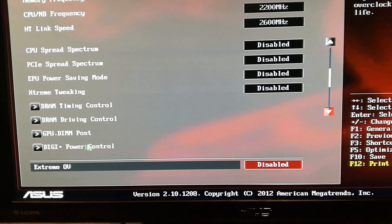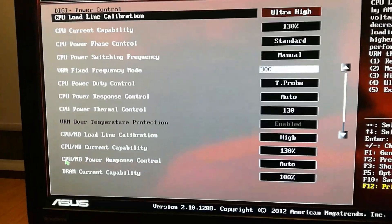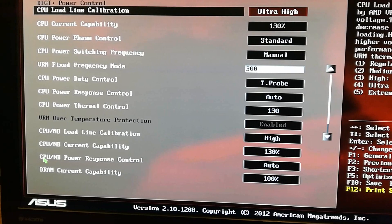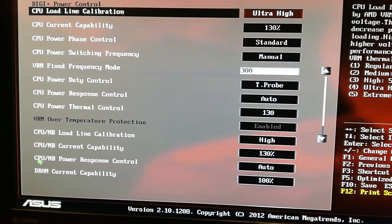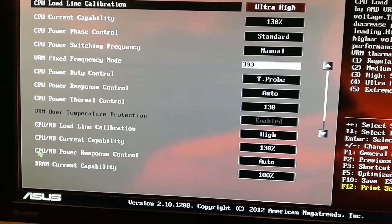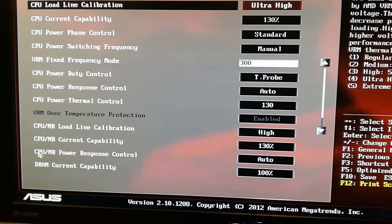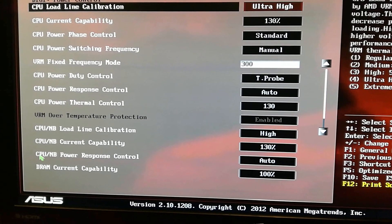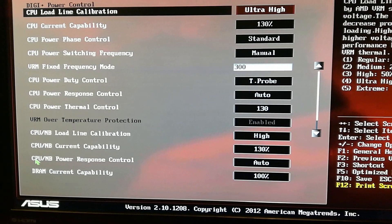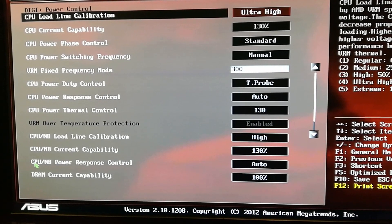I did nothing to the DRAM Timing Control or Driving Control. Going into DIGI+ Power Control, the CPU Load Line Calibration — CPU LLC — is set to Ultra High. CPU Current Capability is 130, CPU Power Phase Control is Standard, CPU Power Switching Frequency is Manual, VRM Fixed Frequency Mode 300, CPU Power Duty Control T-Probe, CPU Power Response Control auto, CPU Power Thermal Control 130.